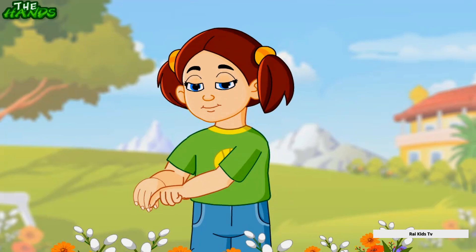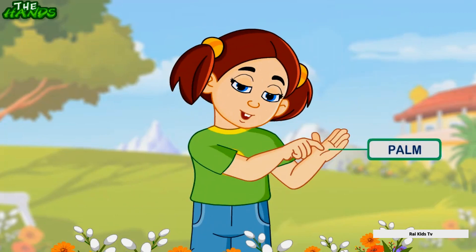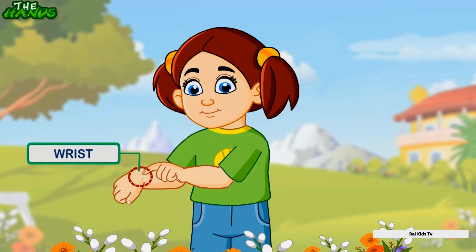This is a nail — the nail is at the tip of my finger. This is a palm, used to touch and feel things around us. This is a wrist — the wrist joins the hand with the forearm and helps me to move my hand.